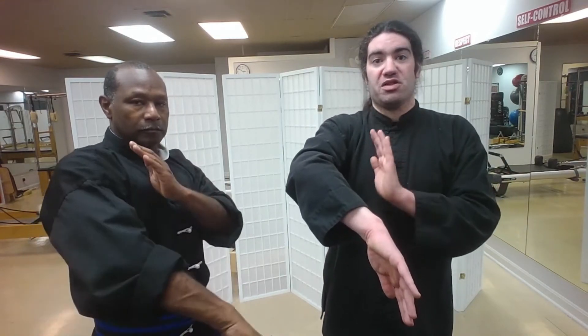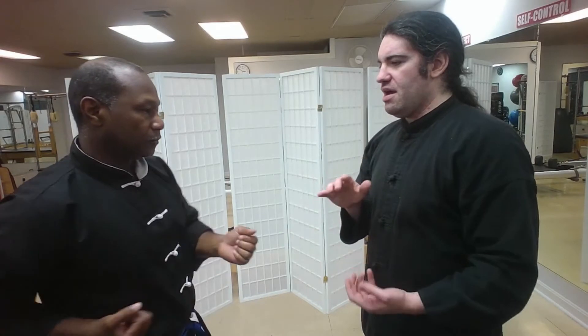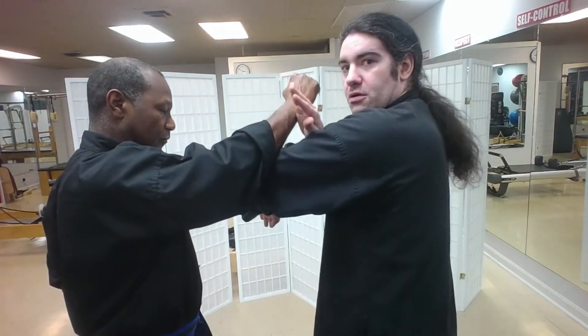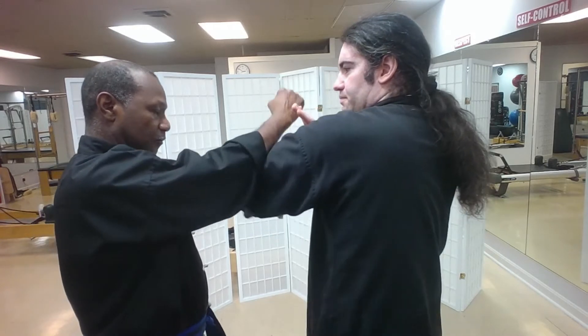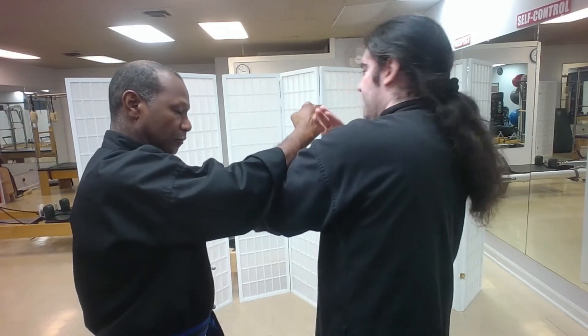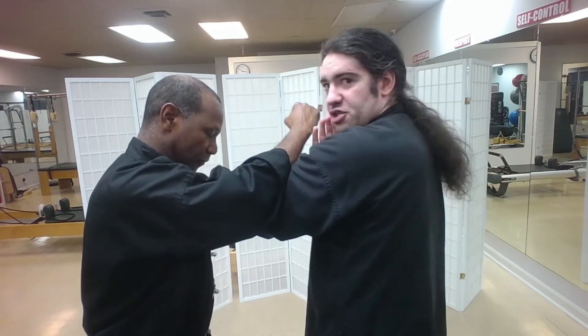Even when we're doing something like a Bong Sao where the elbow is raised, it still stays below the collarbone and below the shoulder. If I bring it up too high, it's compromised — I don't have that much structure. For example, if Carl's punching at me and I do a low Bong Sao, I'm able to deflect it, and even if he pushes into me and steps in, I still have good structure.